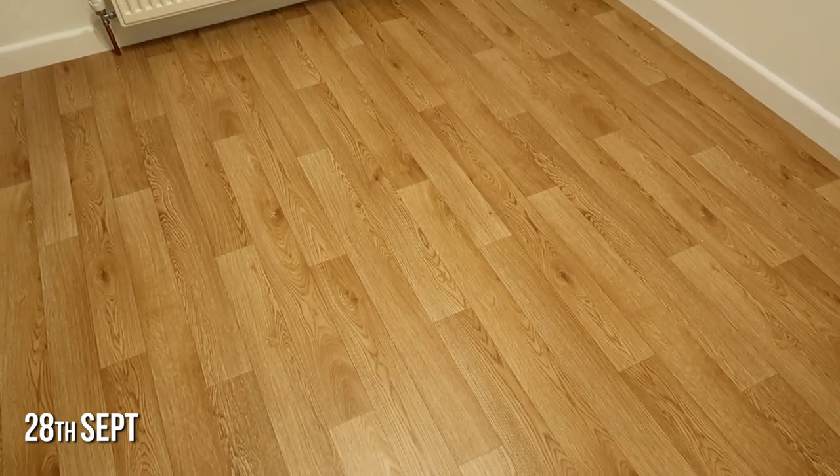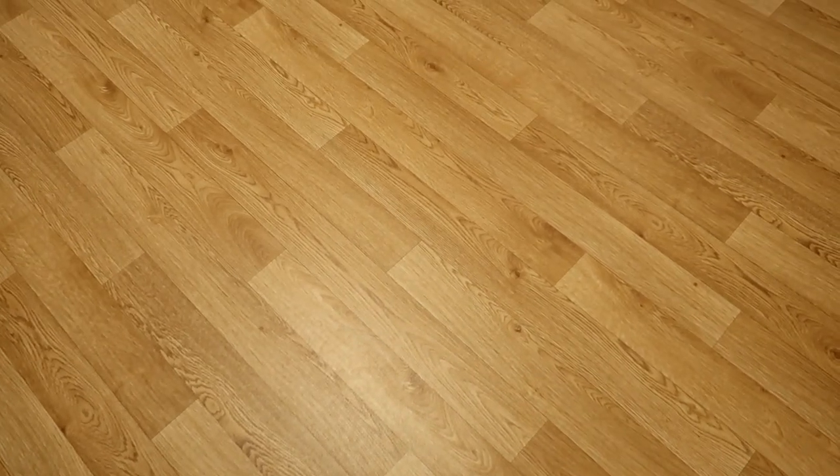The floor is now done. It's just a wood effect vinyl. It's very echoey in here, which I hope once we add in tanks, the desk, the rack and everything, goes away because I need to record in here. But I'm really happy with how it's come out, and now on to adding furniture.